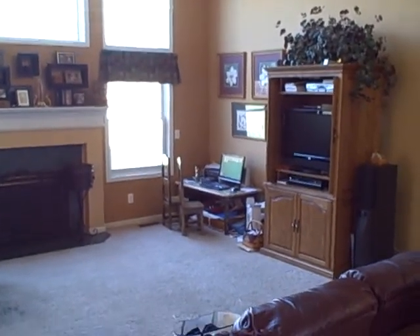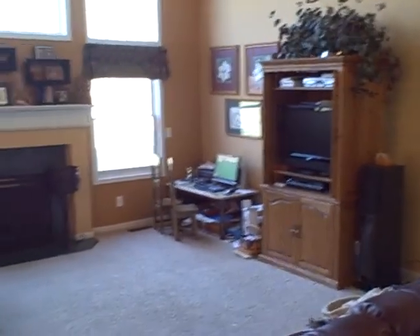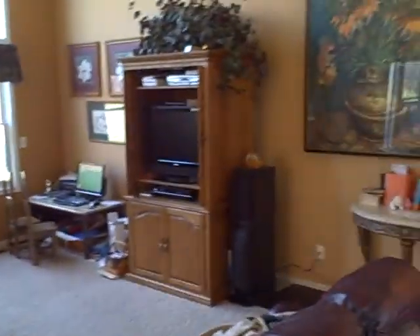Today I'm going to show you how to set up your home office. This is our great room where our family gathers, and you can see my children's computer station over there.